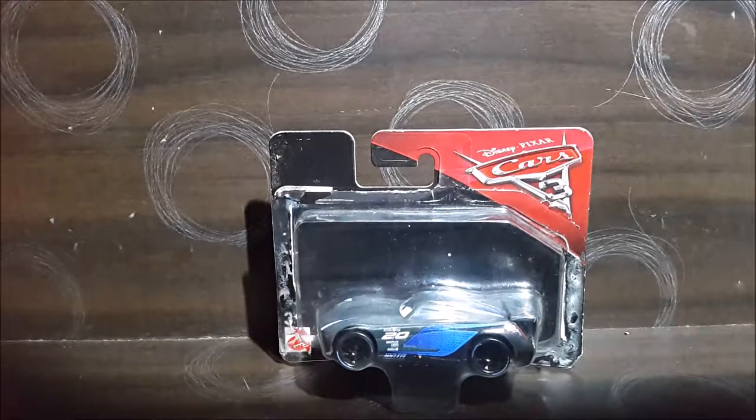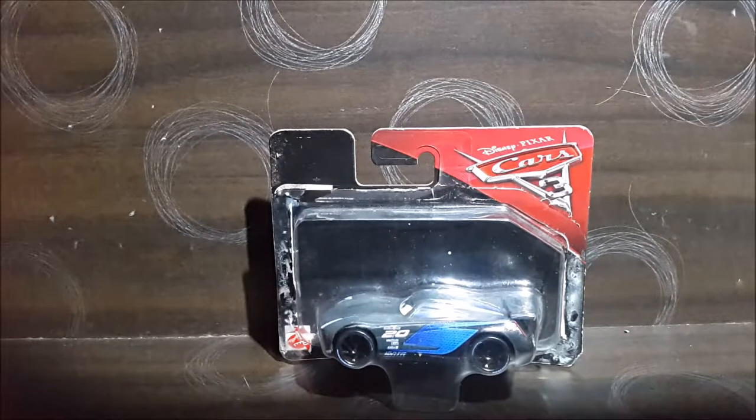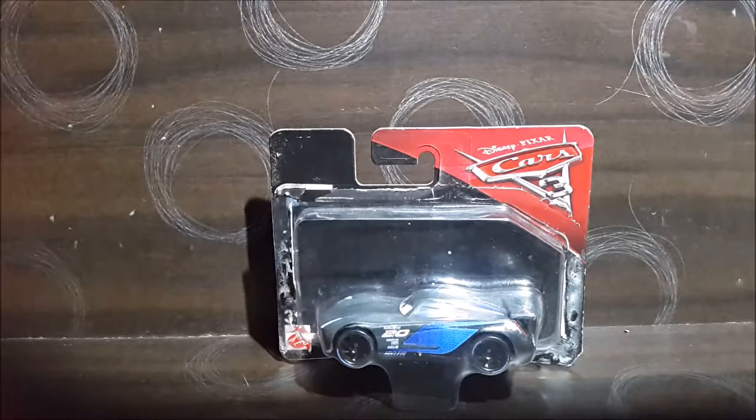Hello YouTube! Once again Nosho is back with another, not actually action figure review, but a figure review, or just a review. It's actually a new thing — it's the Cars 3 Jackson Storm car.